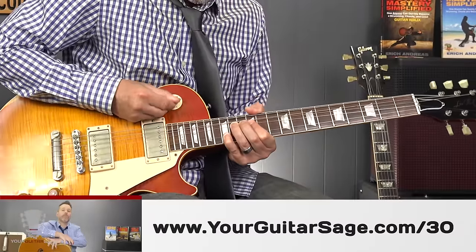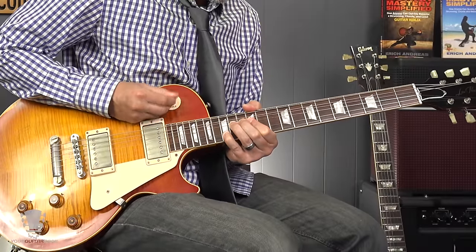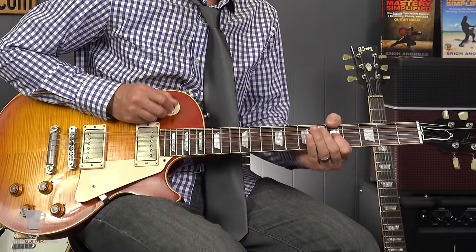The kill switch trick was made probably most famous by Eddie Van Halen, but a lot of people use it. It's this idea — if we were playing a lick with some nice, real crazy overdrive, you can do some really cool tricks with this, especially when you're standing right in front of a speaker and it's feeding back. You can use this for individual notes while you play, or chords.